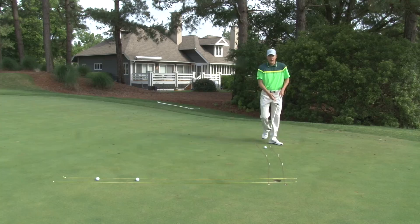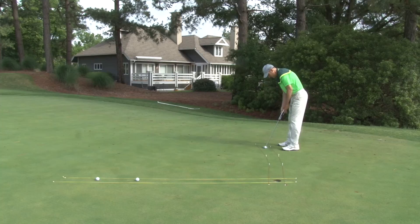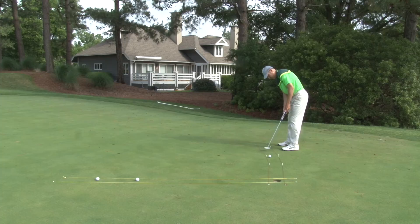Once you do that, you're going to focus on a more curving putt to allow some slope to roll the ball and curve the ball. In doing that it's going to allow you to see the proper line and develop a good touch and feel for the speed that the ball needs to roll into the hole.